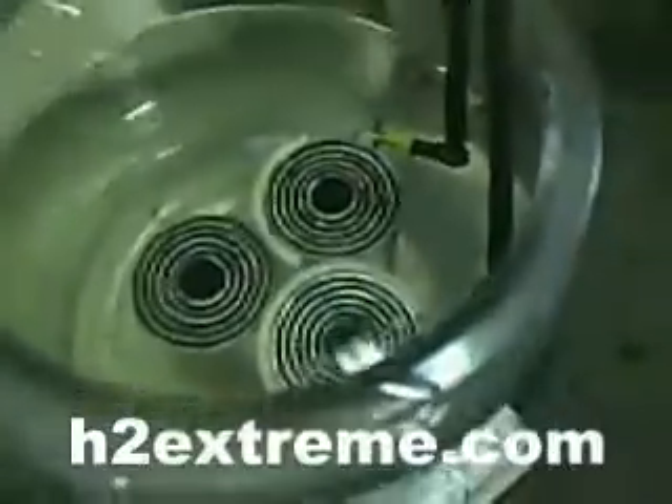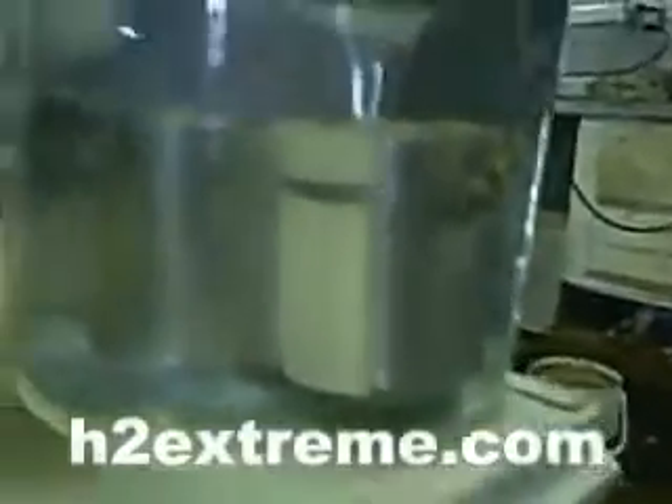What we got here is one of our electrodes placed in the water, ready for testing. It's one of my X3's — a very good producer, makes a lot of gas. Have them at h2extreme.com. We're just going to do a test on this cell before we send it out to its rightful owner.